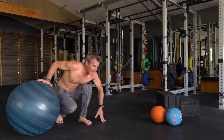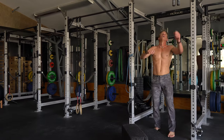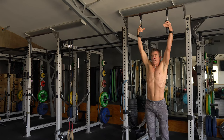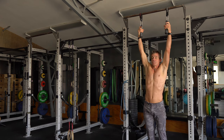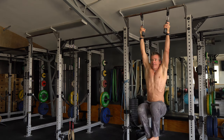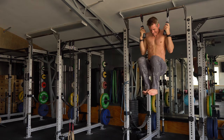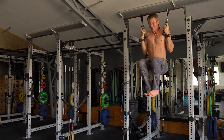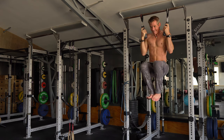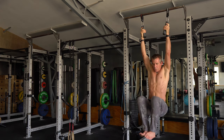Now if you have a pull-up bar, let's go to that. Just going to be your ten hardest pull-ups. I'm in the gym — going to do some with a little grip and see if I can keep my knees lifted for ten pull-ups. One more, a few more. Last one.